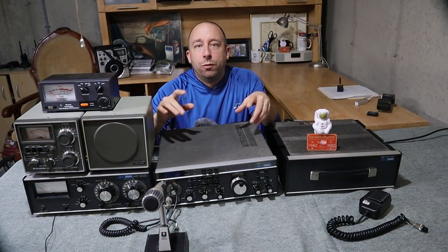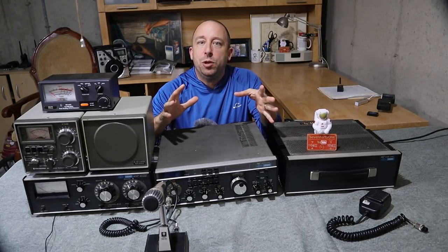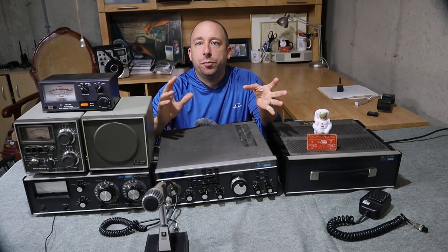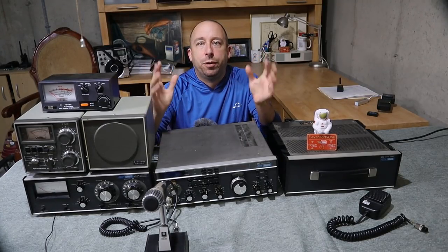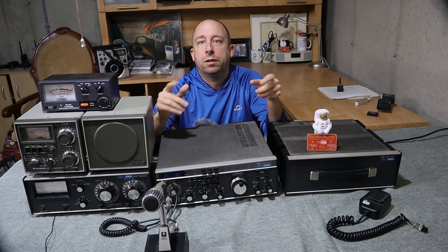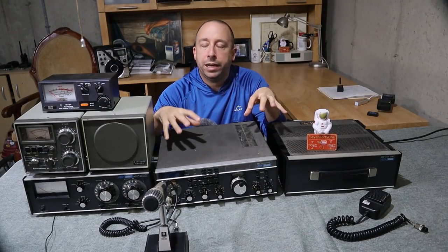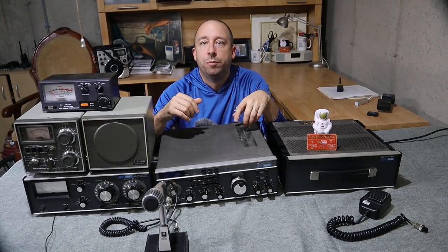Every time I go to a hamfest I'm always looking for Drake equipment, but as you can imagine the stuff is always priced just a little bit higher than it should be and I'm never able to make a deal. But that all changed a couple of weeks ago when I got an email from Don W1FYG. Some of you probably know Don from the YouTubers Bunch — he's been in on a few live streams, the trivia night, and he's always in the chat. He's part of the Don Army. Don happens to be president of the Shoreline Amateur Radio Club here in Connecticut, and he ended up inheriting this Drake stuff from a silent key who was a member of his club.